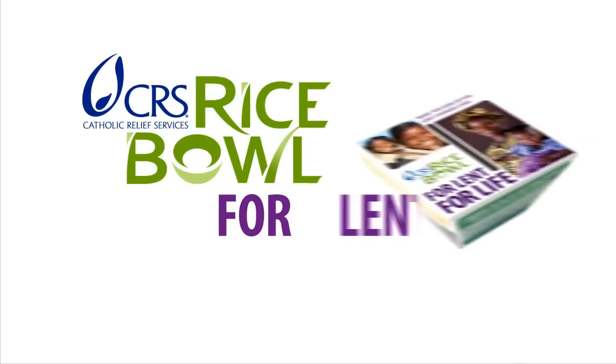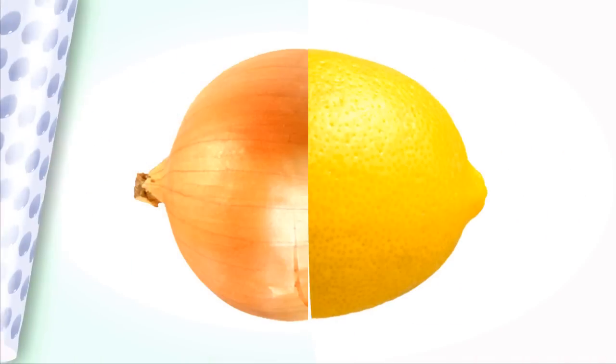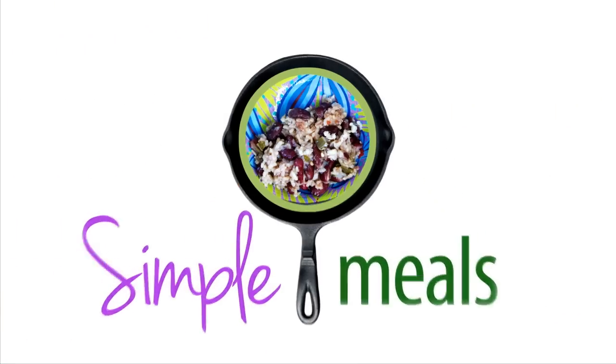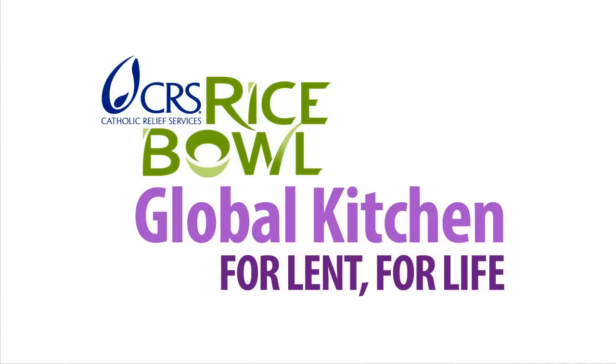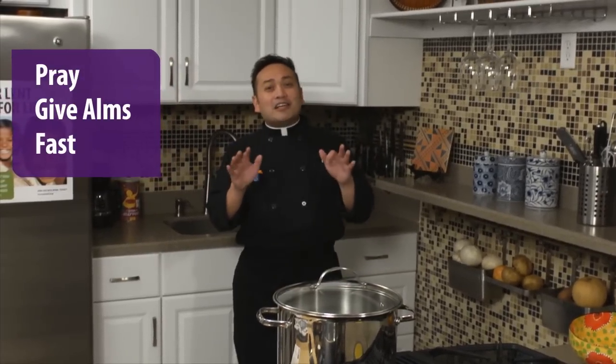CRS Rice Bowl for Lent for Life. Hi everyone, I'm Father Leo Padalinghug, host of gracebeforemeals.com, and welcome to CRS Rice Bowl's Global Kitchen for Lent and for Life. Lent is a special time for us Catholics and believers around the world to pray, to give alms, and to even fast. But that doesn't mean you can't celebrate with your family around a delicious meal.